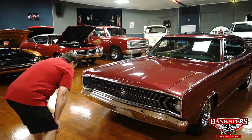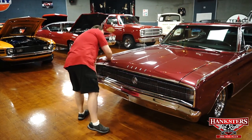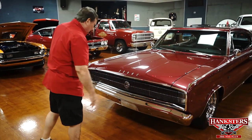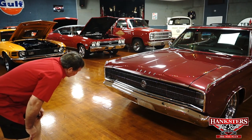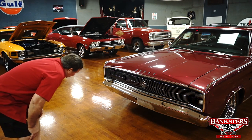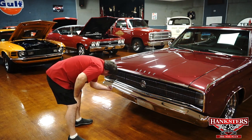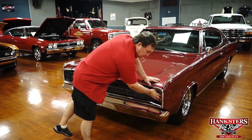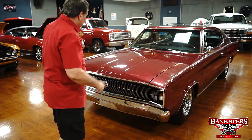Bumper fitment is absolutely about as nice as you're going to get. It does need to move over about a half an inch on one side. The chrome is like new — absolutely no dents, no marks, no chips. There is one bumper bolt missing. Parking lights are hidden behind the grill area, which gives it a big wide mouth. That's where your parking lamps are.